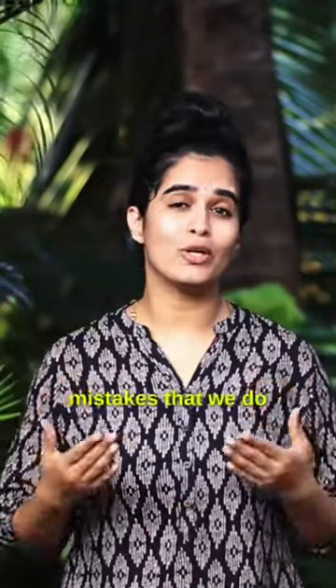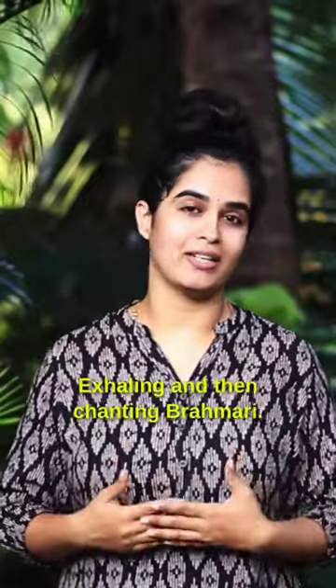Three of the most common mistakes that we do while practicing Brahmari. The first one: exhaling and then chanting Brahmari.